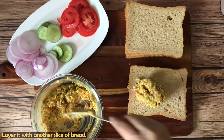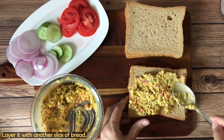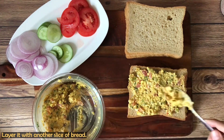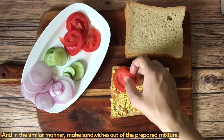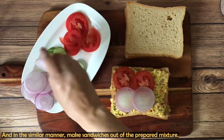I am making a jumbo sandwich here. In a jumbo sandwich there are 3 bread slices and we will do double layering, while a normal sandwich is single layer. We will add our tomato and cucumber slices on top.